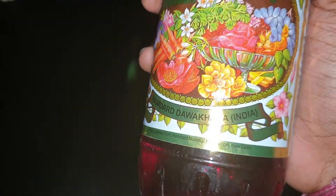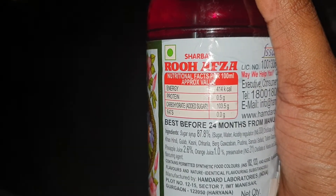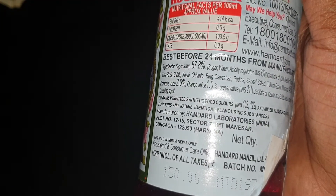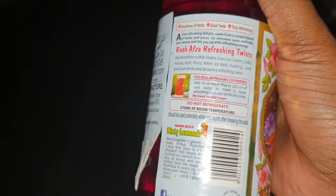Pretty much lovely. The detail on it — Hamdard Dawakhana, some nutrition facts, 400 milliliters, 414 calories. Made in Gurgaon, Haryana at Manesar. Just lovely, guys. I just wanted to show you the packaging.